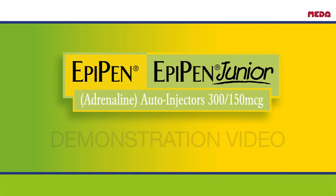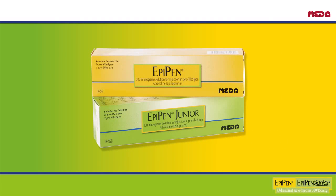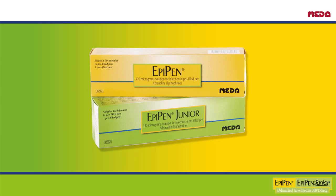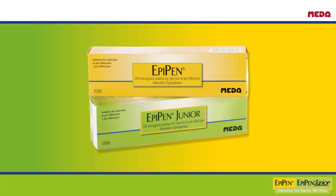Hello and welcome to this EpiPen Adrenaline Auto Injector Training. This video will show you the main features of EpiPen and how to correctly administer it. It will also teach you how to practice with your EpiPen Trainer Pen. Watch this training often and show it to family, friends, and anyone else who may need to administer your EpiPen. Try using your Trainer Pen when you watch this video so you know how to use your EpiPen in an emergency.